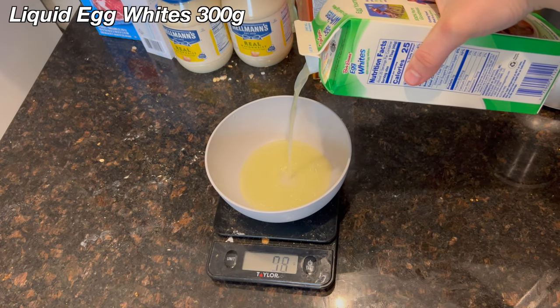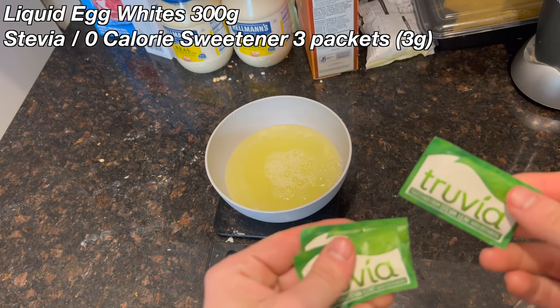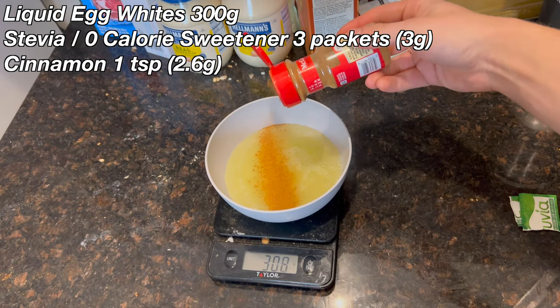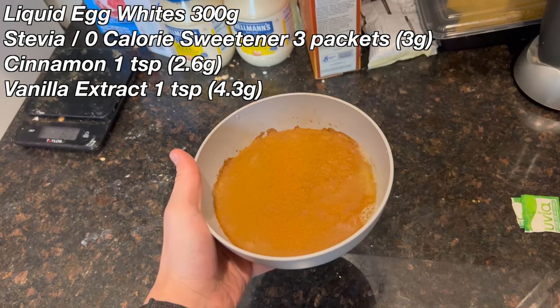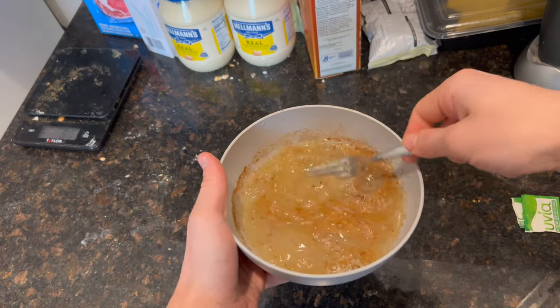Add 300 grams of liquid egg whites into a bowl, then add three packets of stevia or zero calorie sweetener. Add a teaspoon of cinnamon and a teaspoon of vanilla extract. Whisk that all together with a fork until the cinnamon is fully incorporated and mixed in.